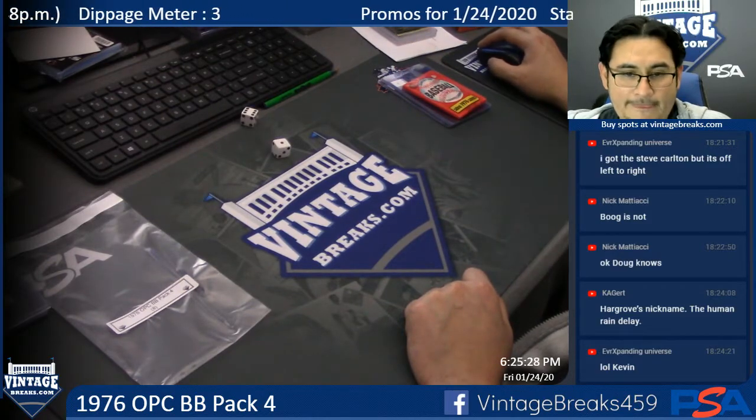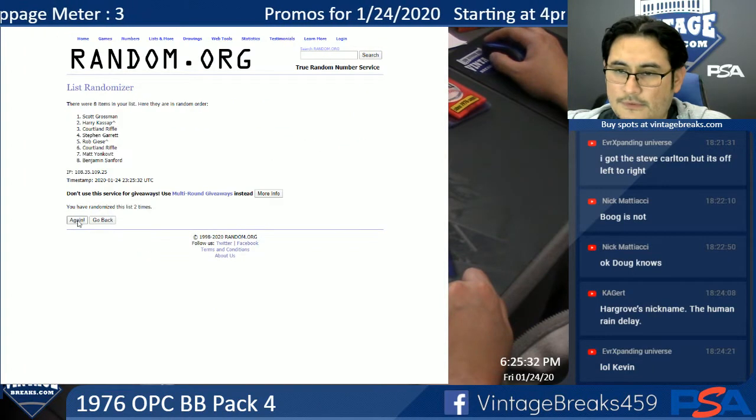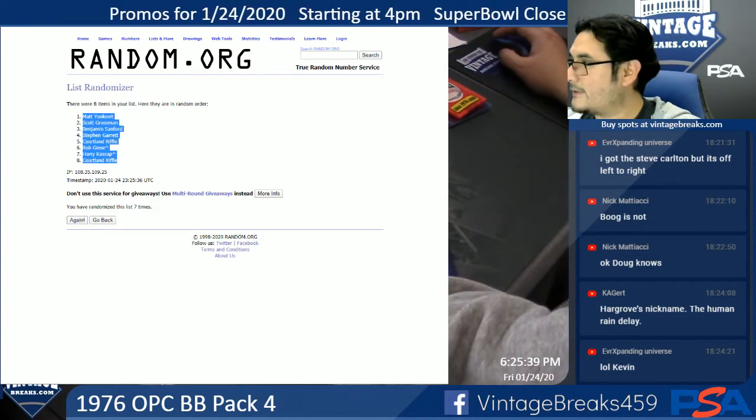Seven spots. One, two, three, four, five, six, seven. Alright, there's my list.